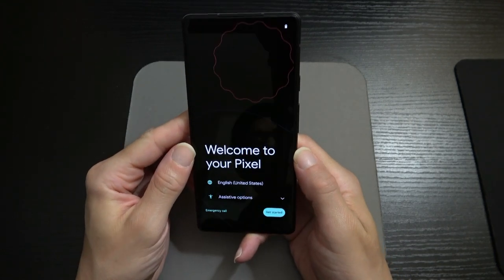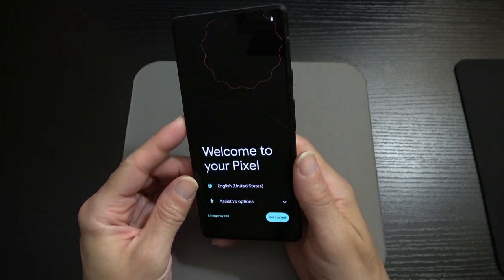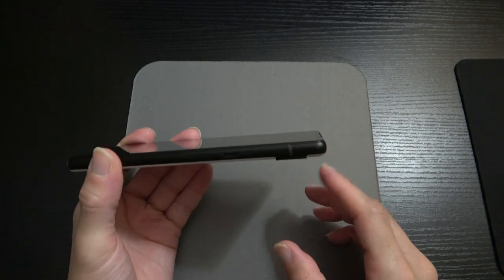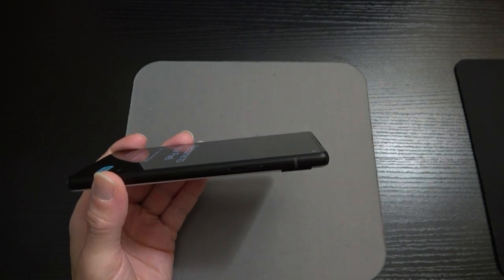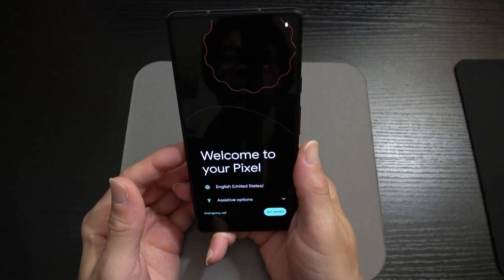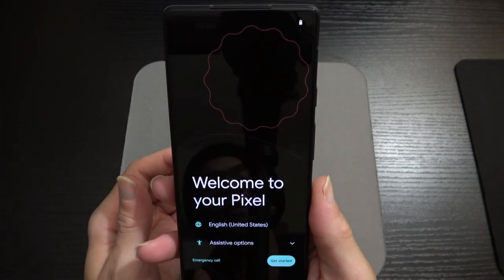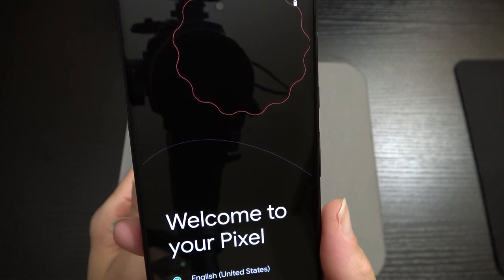Here is the Pixel 6a — 6.1 inches corner to corner. Quick hardware tour: the volume rockers and power button are all on the right side of the device. Interestingly, we don't have the neon-colored power button you'd find on the Pixel 6. I noticed that right away. Some of you may be asking about the haptic response — the haptic feedback is amazing on Pixel devices.